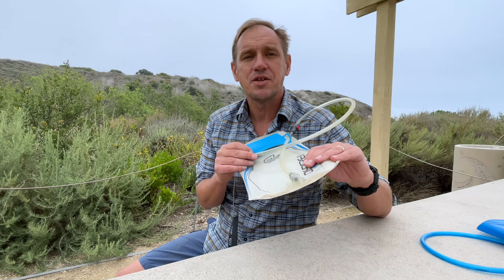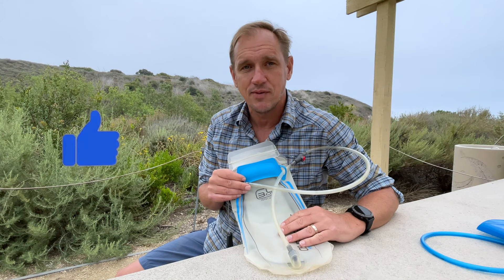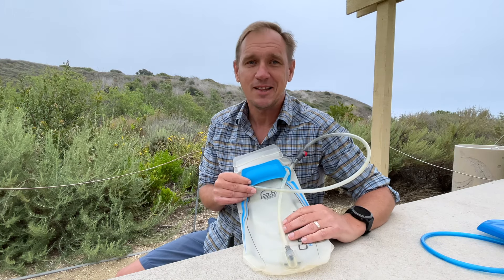As you watch this, if you could do me a big favor and click the little thumbs up — it's an easy way to say thank you for this video, which hopefully will help you in some way or another. All right, let's dive in.